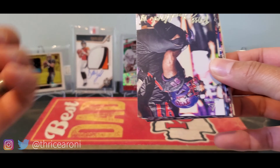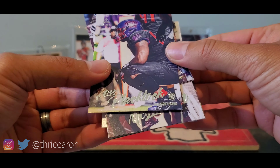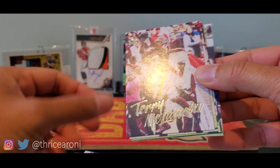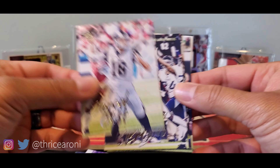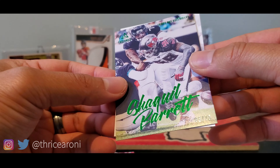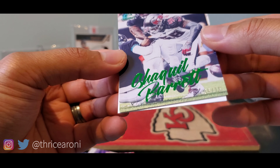That's a nice Peyton Manning. Let's see — Ross Blacklock, Tommy Stevens, Derek Brown, Terry McLaurin, Jared Goff, Marquise Brown, Alvin Kamara. This is a Green parallel out of 75. Shaquille Barrett.